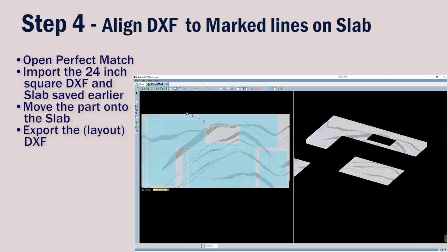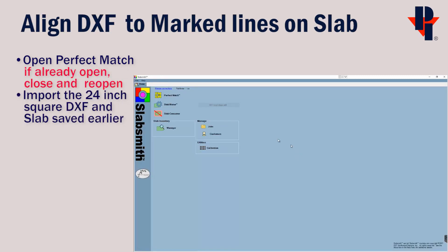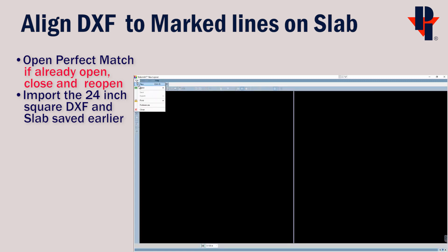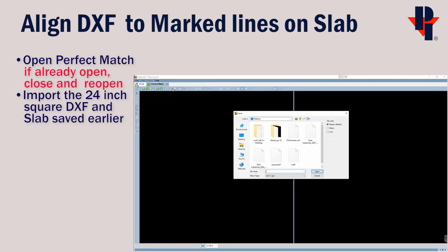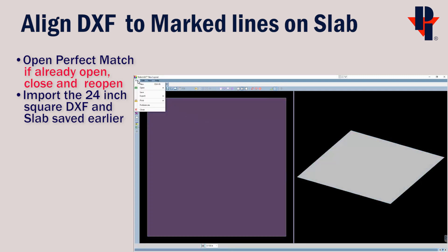Next we can align the DXF to the lines we already marked on the slab in Perfect Match. Open Perfect Match — if it's already open, shut it down and restart it fresh. Now we can bring in the slab we just created and the DXF of the 24 inch square that we saved earlier. Choose File > Open Template and find your 24 inch DXF.